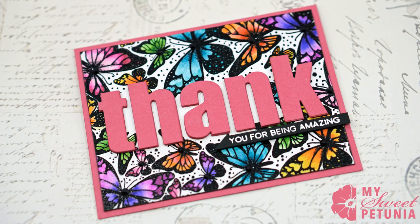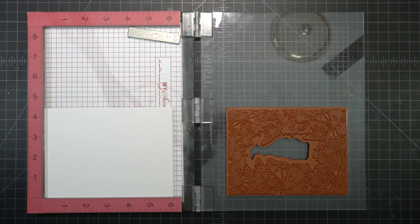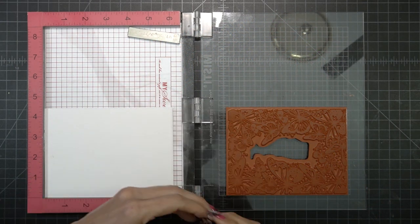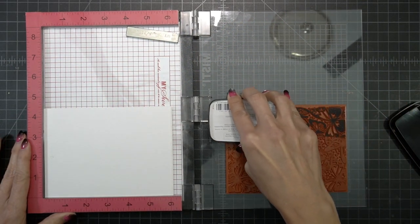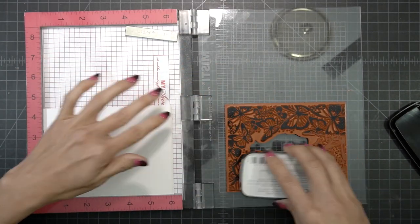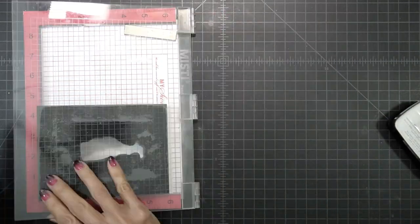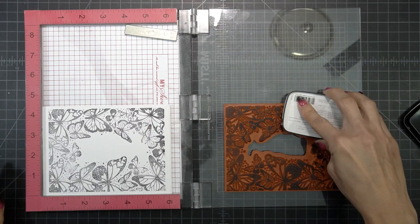Hi everyone, it's Ileana, and it's been a long time since I've done a video, but here we are again. It's a new year and here's a new card for you. I'm going to start off with a Unity Stamps stamp called Migration of Beauty. It's this really gorgeous stamp that has a bunch of butterflies all the way around.